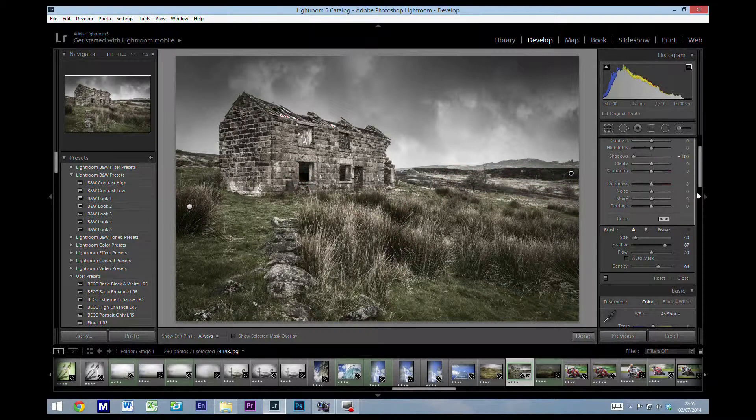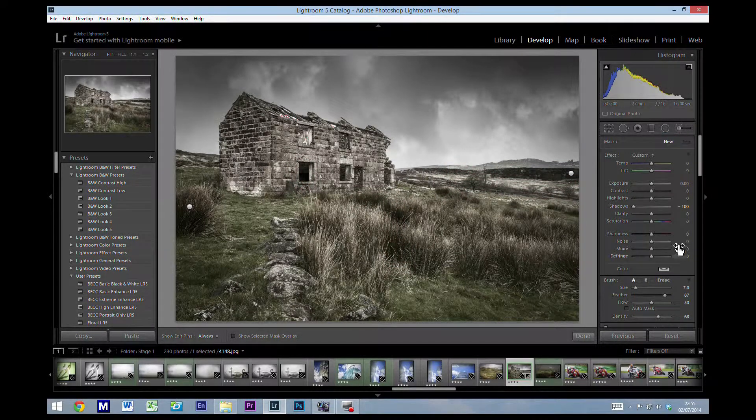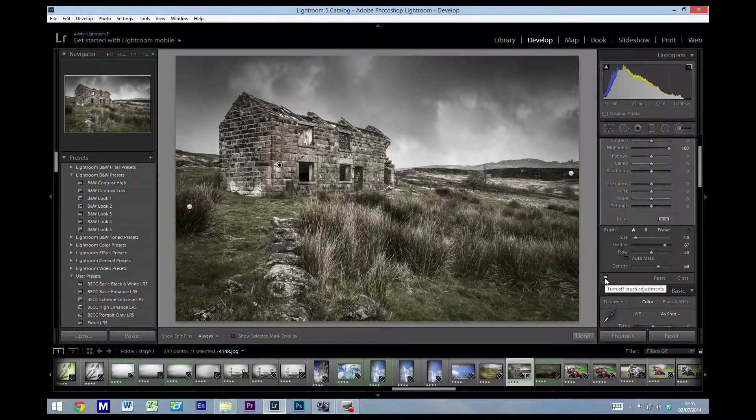Now we're going to create a new brush and do exactly the same thing for the dodging. Double-click the word 'shadow' to set it back to zero, then grab the highlight slider and push it up. This time I'm going to paint over the highlights — the white bits on the side there. Because this is set to highlights, it's only going to affect the highlights within that area, not the darker areas.